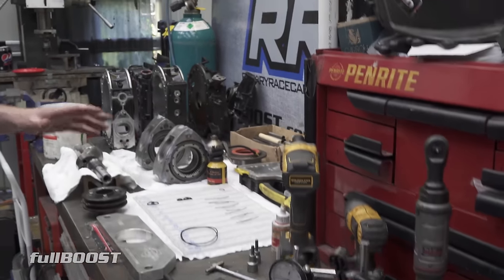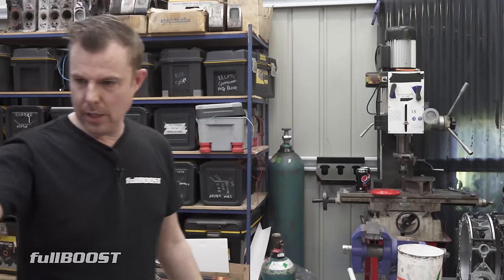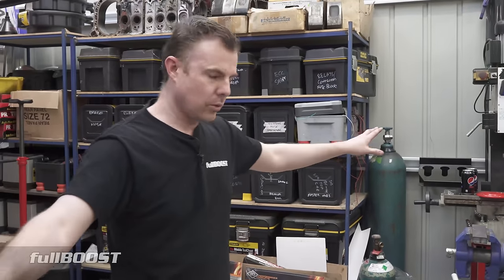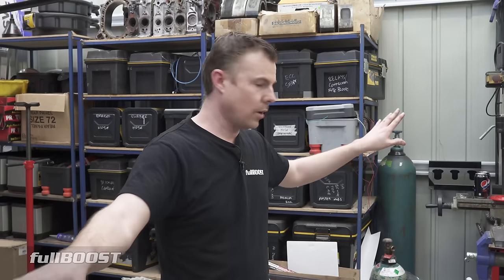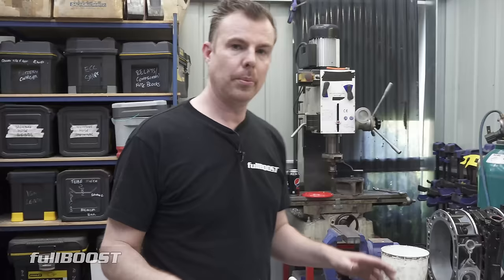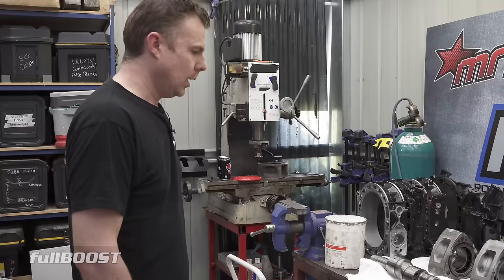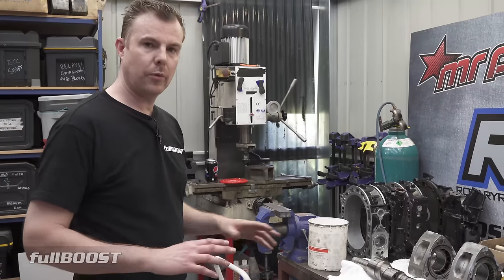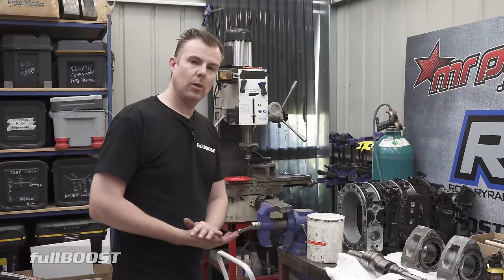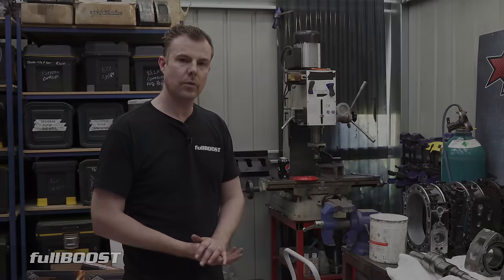Not to mention all this stuff, we've also got a mill up here, and just over here we've got a lathe. These are two really expensive tools, and if you're looking to do stuff yourself, you're probably going to have to send this work out because these machines aren't cheap. But that's pretty much it for the machinery. Let's take a closer look at how we can put all this into action and start machining this engine so it's ready for assembly.